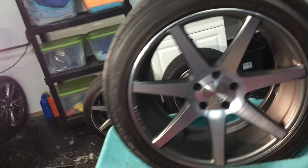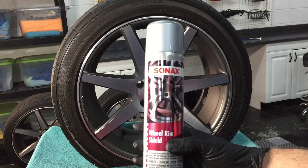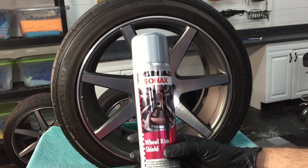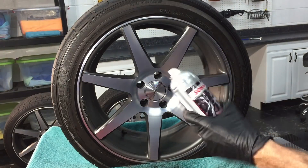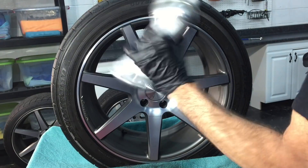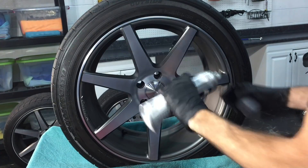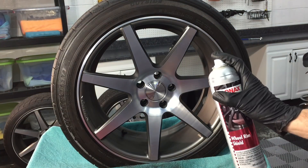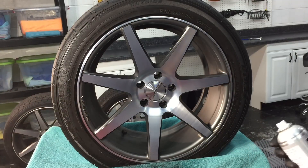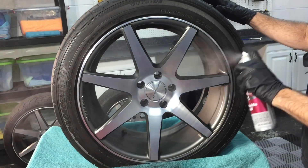We have it perfectly dry, we have it perfectly clean. It's now time to apply the Sonax Wheel and Rim Shield. It doesn't get much easier than this when it comes to applying protection. Simply take off the cap, shake it up — you can hear the BB inside, which will aid in breaking up the product. There is a fine mist and all you do is make sure you're applying evenly to the wheel.